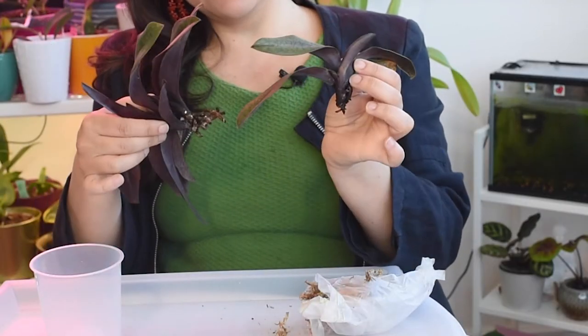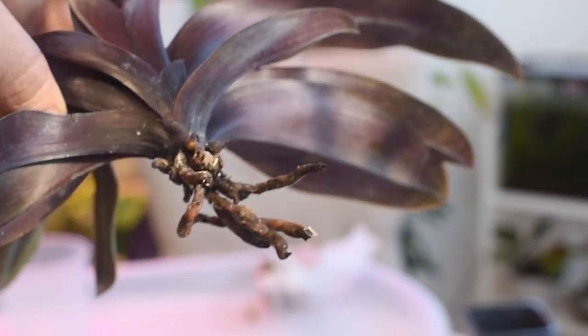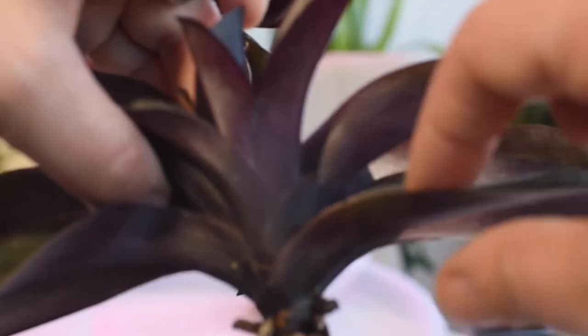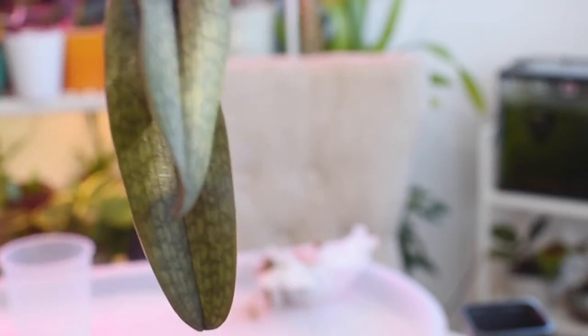You know those pseudobulbs in Cattleyas and Oncidiums that store water and nutrients? Paphiopedilums do not have pseudobulbs. Instead, they have fans — a new growth made out of leaves that becomes mature and then blooms for you. Because they lack pseudobulbs, they cannot store water and nutrients as easily as Cattleyas or Oncidiums, so they are more sensitive to drought.